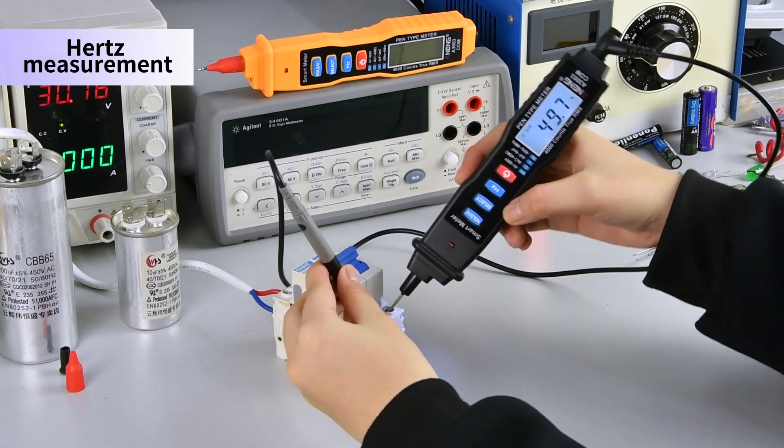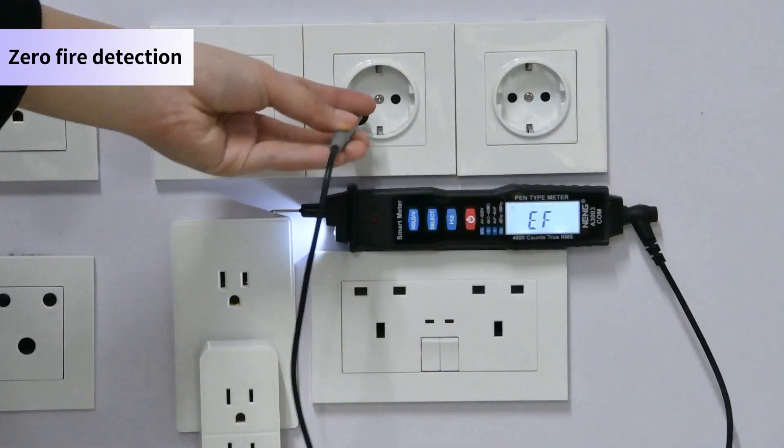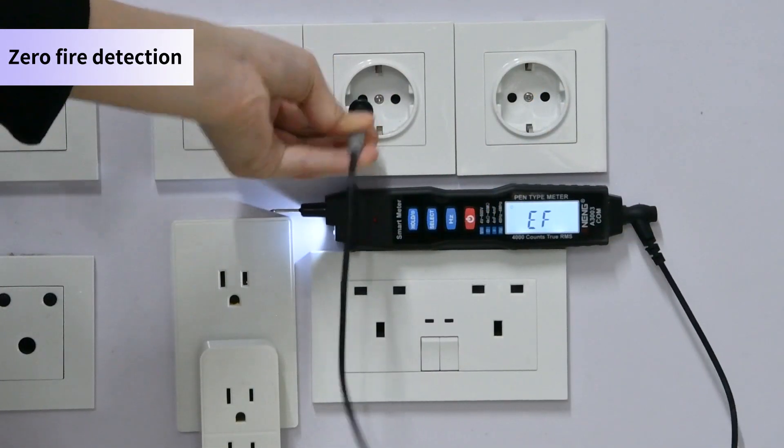Hertz measurement. Zero fire detection: insert the red pen into the hole.